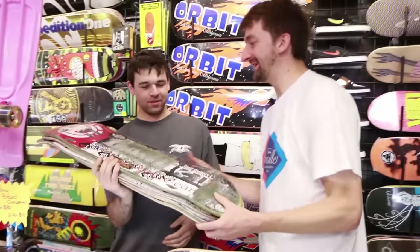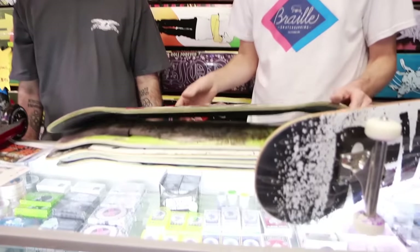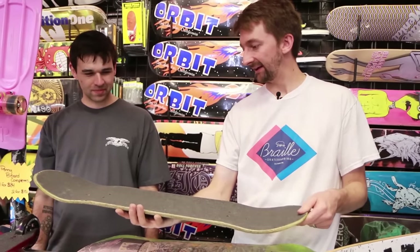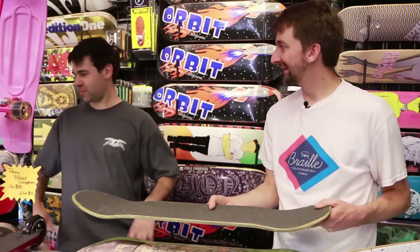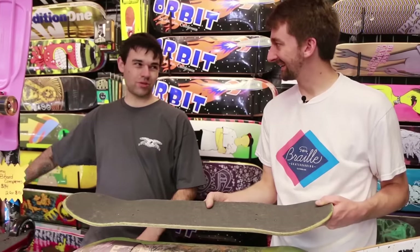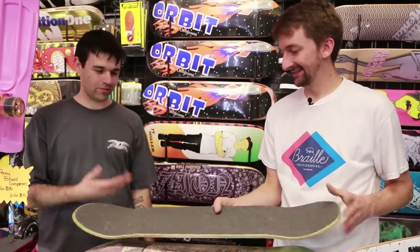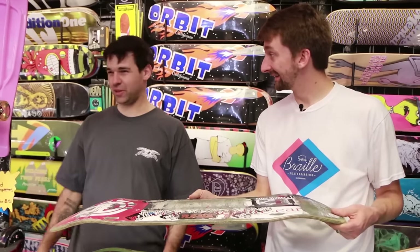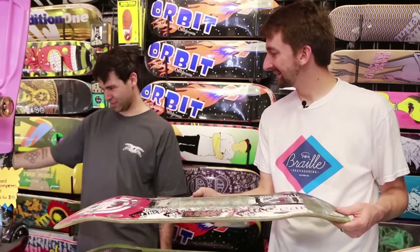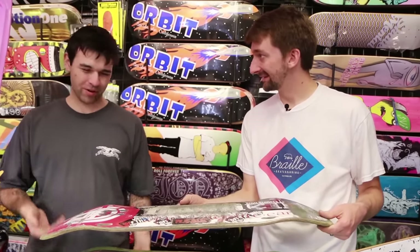So these are all boards that local skaters brought in — they hand in their old board and we give $5 off any new deck on the wall, basically anything except our cheap Orbit sale decks which we have for $15. And what do we do with the old boards? If it's completely snapped, we donate it to dumpster gods. Otherwise we typically put together completes and donate them at our events or sell them for $5 — just whatever works.